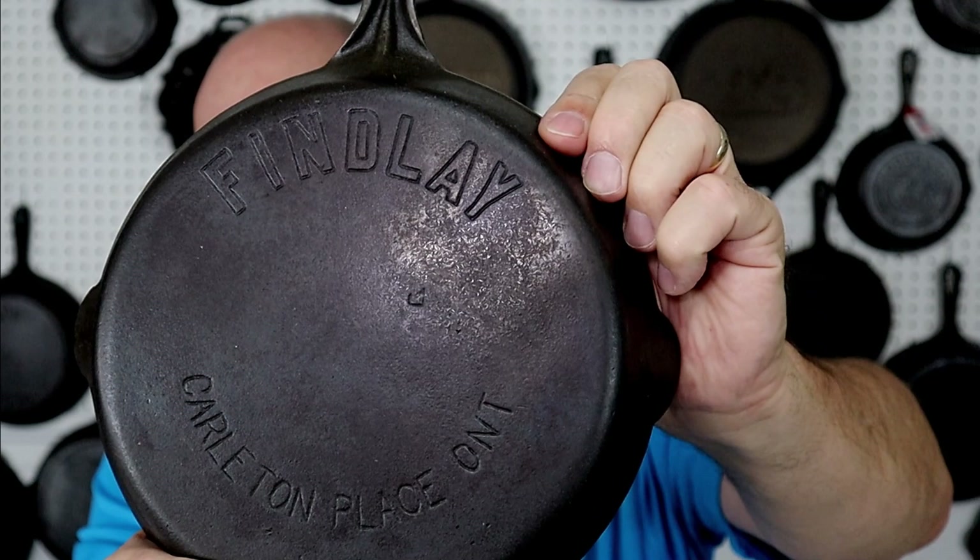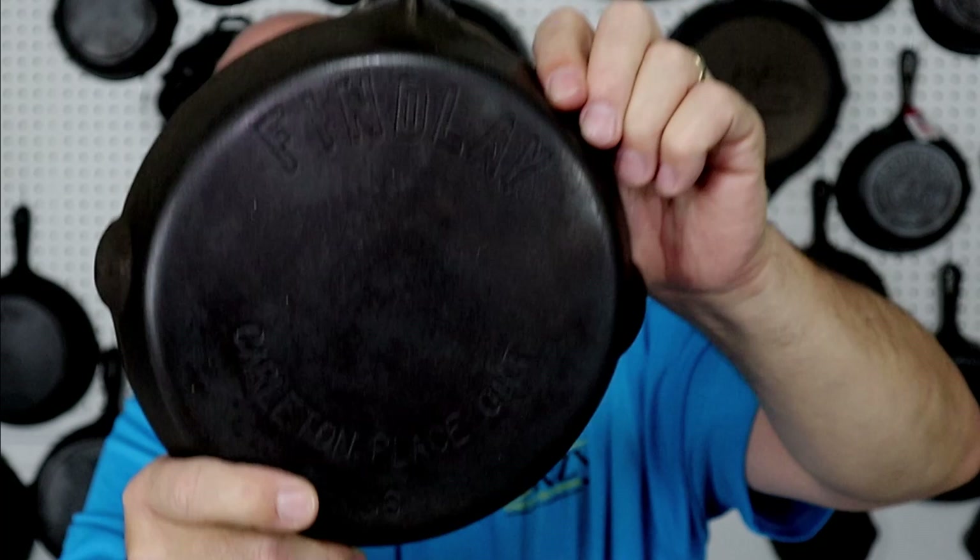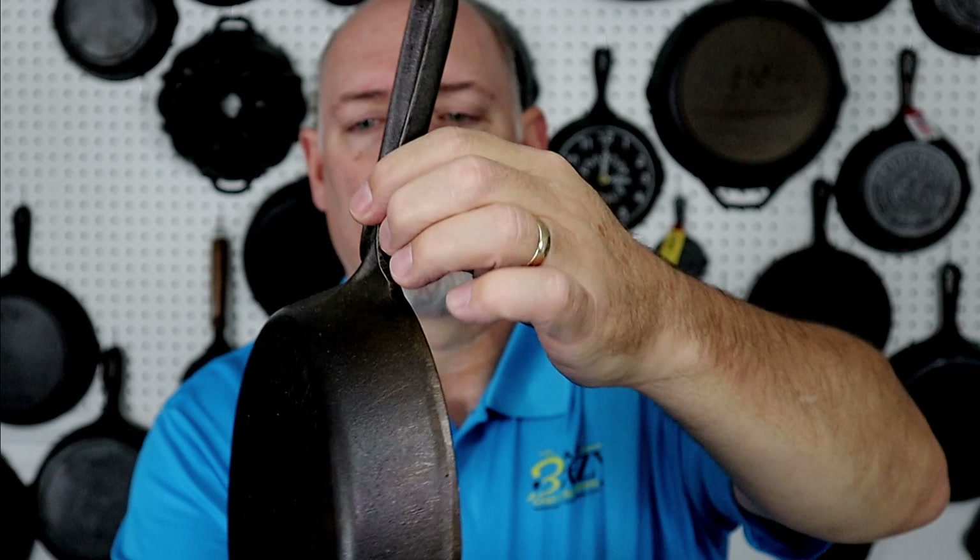Here's the Finley I bought along with the GSW from the same guy in Canada. It's a nice little Canadian piece with a handle very similar to the GSW. I wouldn't be surprised if the same company made both — I'm not really sure. This is a number six, smooth bottom, just like the other one, and it feels really nice.